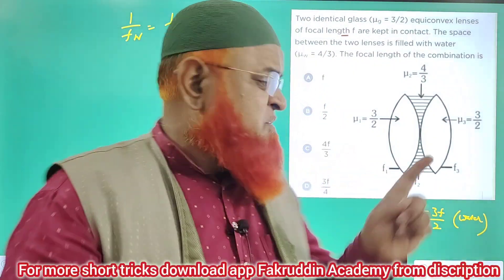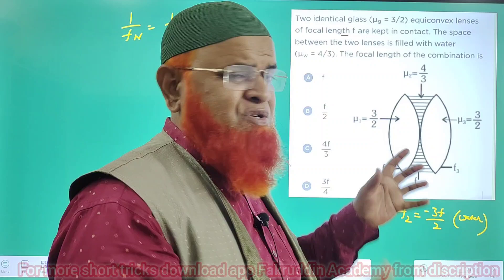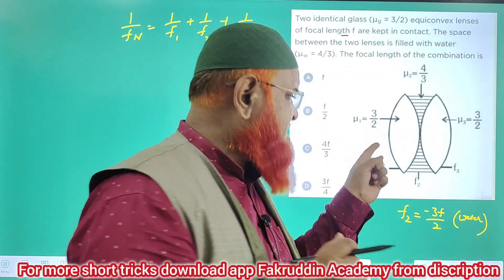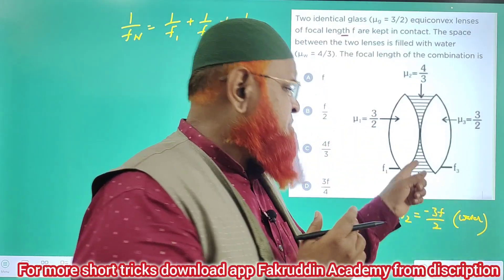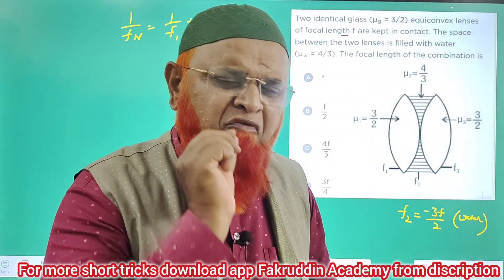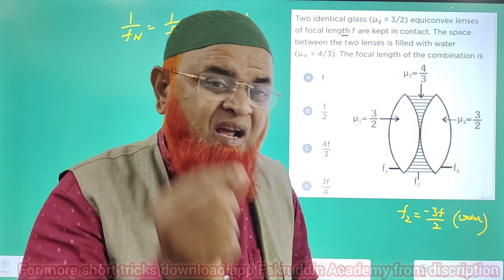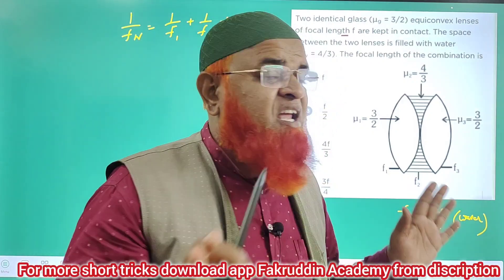If you remember just one thing, this problem is going to be very easy. There are two convex lenses made of glass whose refractive index is 3/2, and there is a liquid — water — in between, acting as a concave lens whose refractive index is 4/3. Just remember one thing: for a concave water lens, the focal length is minus 3f by 2.